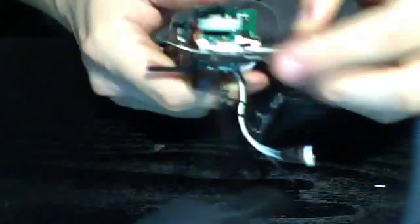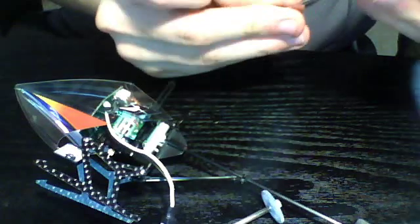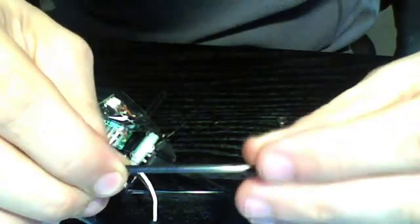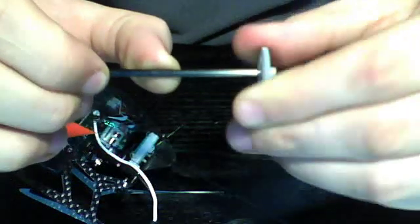We'll slide the collar off and then slide the main shaft out. It looks like I pulled out a little bearing as well. I ordered a new frame so I'm not sure if I'll need that bearing, so to be safe I'll put it back into the frame. Now's a good time to inspect your main shaft — sometimes these crack, and the way you test it is to apply pressure with your thumb and rotate it; you'll see little cracks start to show up. Mine looks like it stayed in pretty good shape.